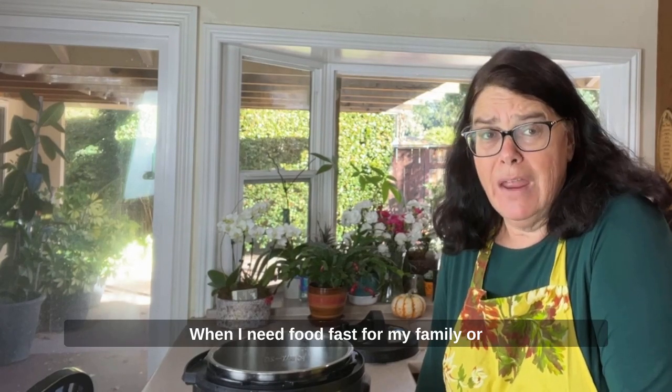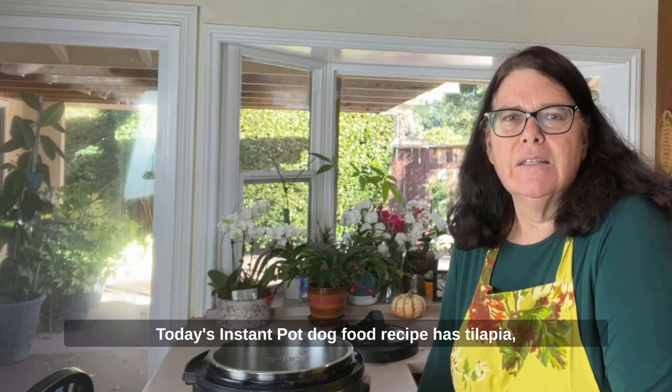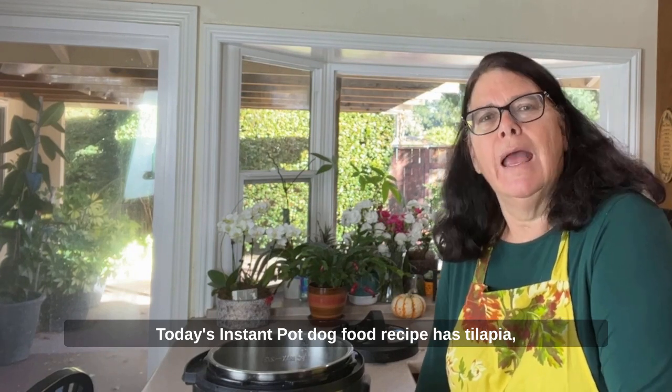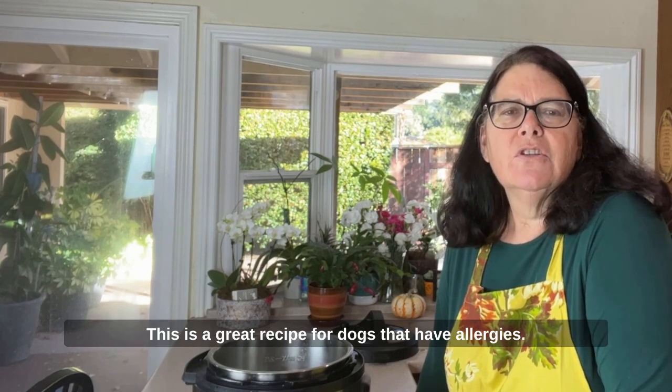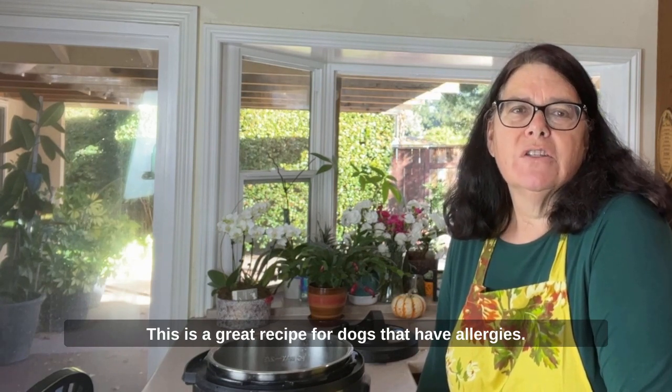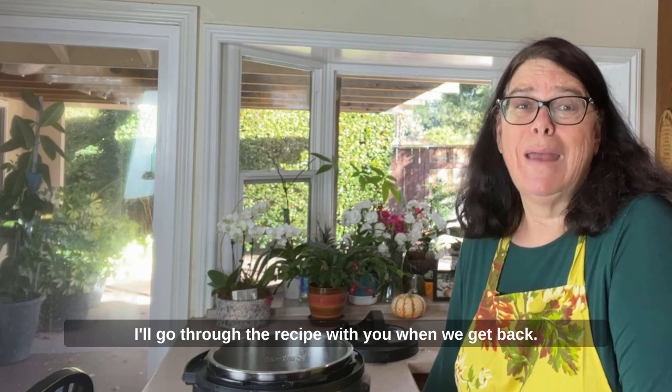When I need food fast for my family or my dogs, I always turn to my Instant Pot. Today's Instant Pot dog food recipe has tilapia, sweet potato, carrots, and asparagus in it. This is a great recipe for dogs that have allergies. I'll go through the recipe with you when we get back.